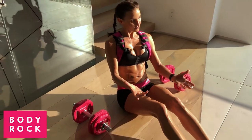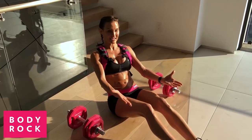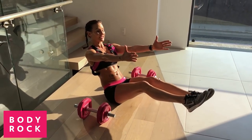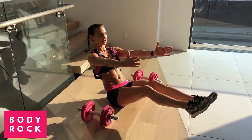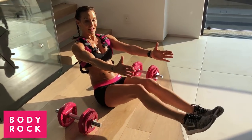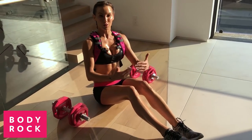First of all, what you're going to do is practice a C-sit. A C-sit is making your body into a C shape. This might be enough for you — this might be your starting point. Every now and then you can put your legs down and try again. That's the position I want you to practice.